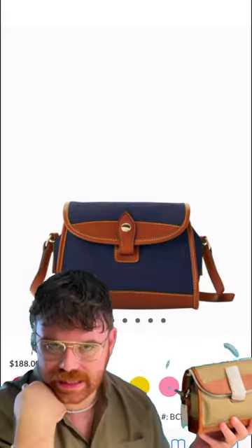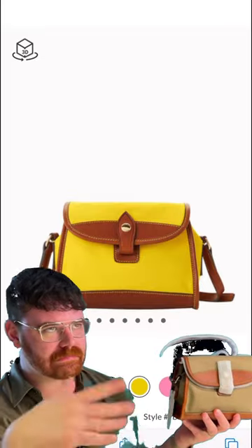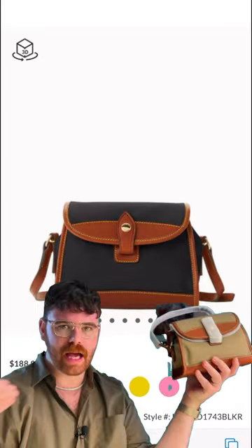Can you believe it? Soak it in. $66 — it actually might have been $69 — but you can usually find this on iloveduny.com sub $100.